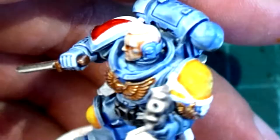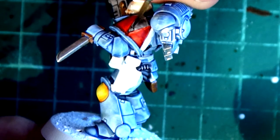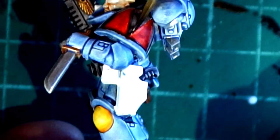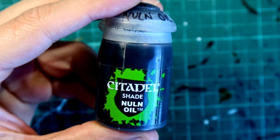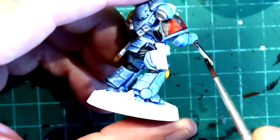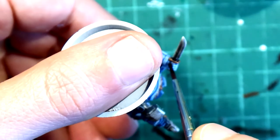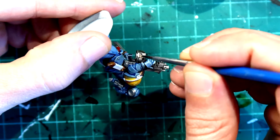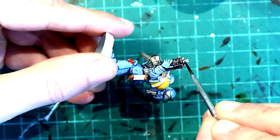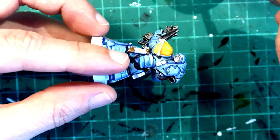I'm going to paint the flesh with Reikland Flesh Shade, and now that everything else is dry I'm going to use Basilica Gray to paint the black parts in those different pack marks. Then I'll use Nuln Oil to darken all the metallic parts that were painted before with Iron Breaker.